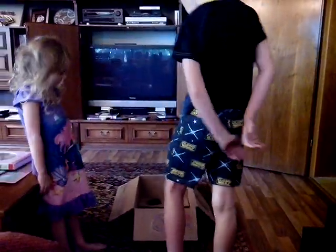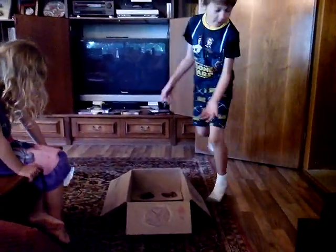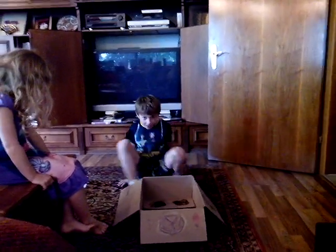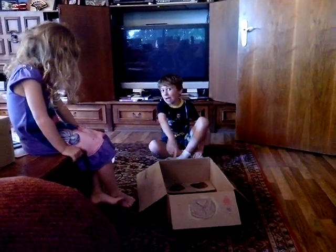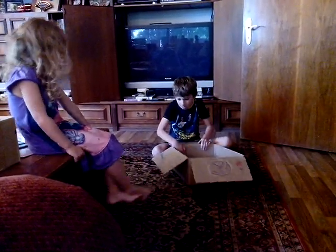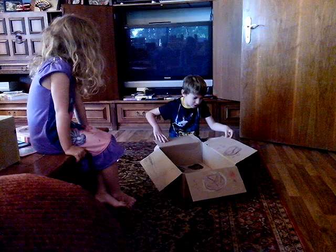First we're going to need an Amazon box this size. And then we're going to have to make buttons.